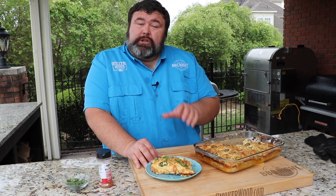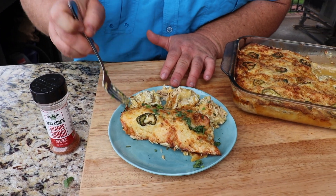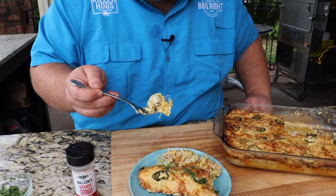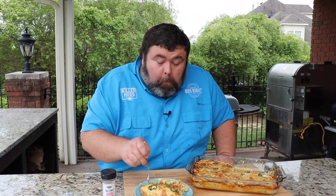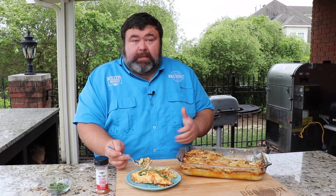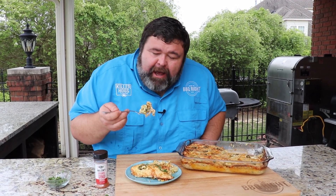These are gringo style smoked chicken enchiladas — I gotta get a bite. It's hot, but I gotta get some of the cheese, the chicken, the filling, and the tortilla in it. That is absolutely delicious. The smoked chicken, the creaminess from the sauce, the cheese hot and bubbly — I don't know, La Siesta, I think I'm coming for you on this one. All I need is an ice cold margarita, maybe some white cheese dip, and you've got yourself a Mexican fiesta dinner.